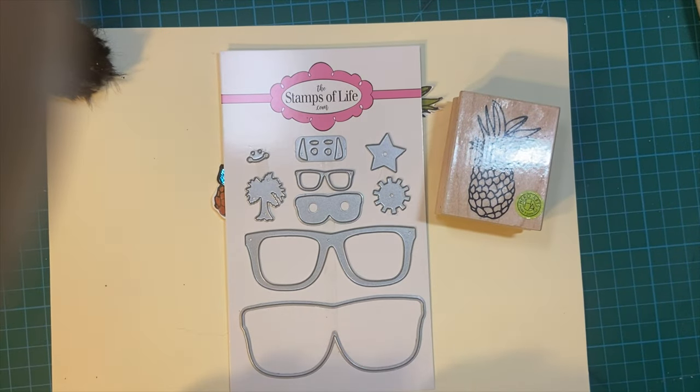The Embellishments Collaboration is back! This is hosted by Deb Hauck of Deb Hauck's Crafty Cottage. Every month on the 11th, several of us showcase different little decorations that we make to put on cards or other projects.